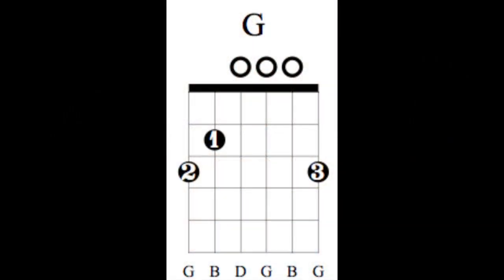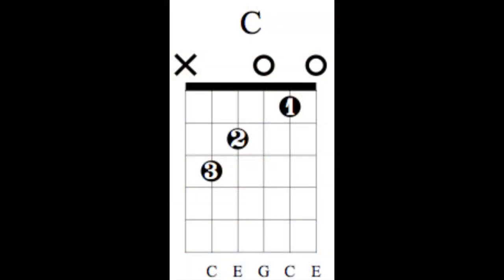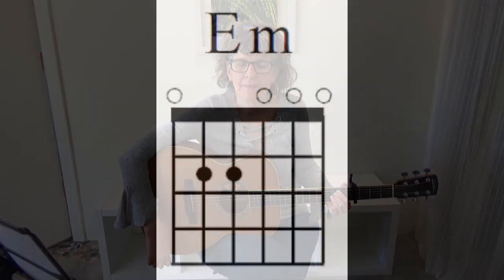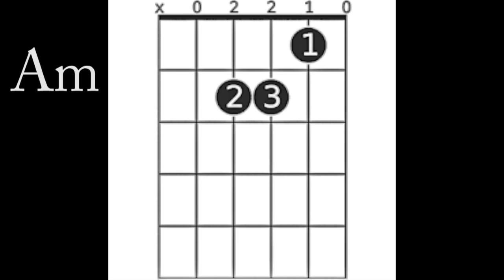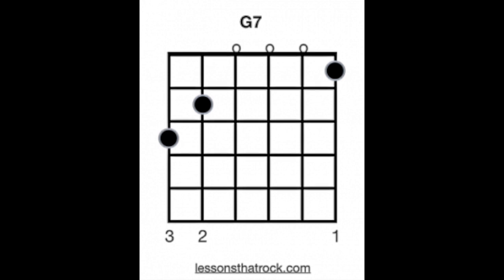So here are the chords. There is a G, C, E minor, A minor, D minor, G7, and F.